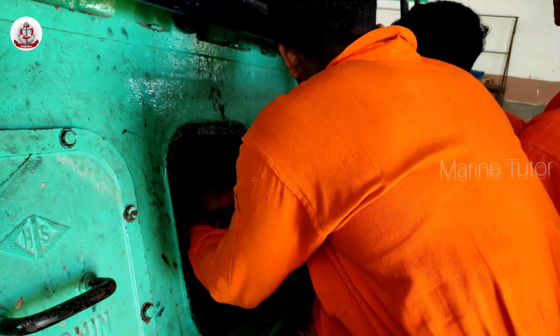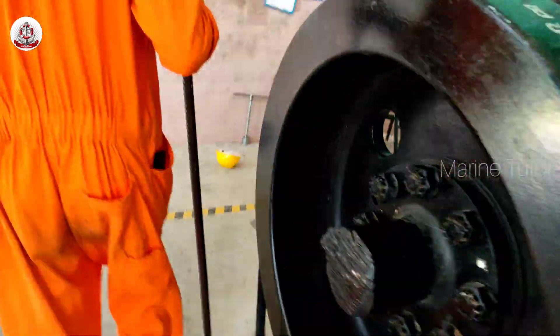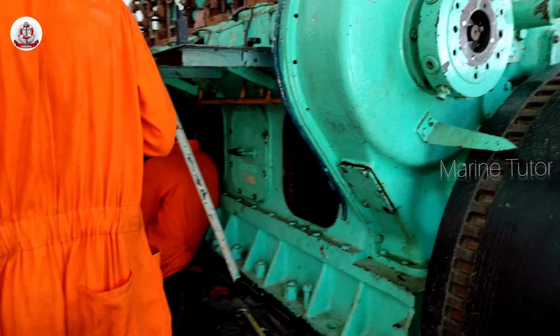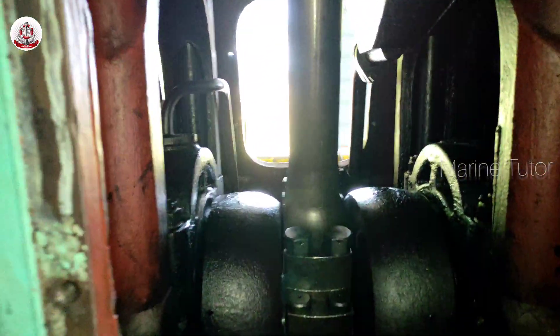Push out the piston — gently push or tap the piston out of the cylinder bore. Be cautious not to damage the cylinder wall or the piston itself. Since the size of the piston is very huge here, we will be using an overhead crane as it will be shown in the video.